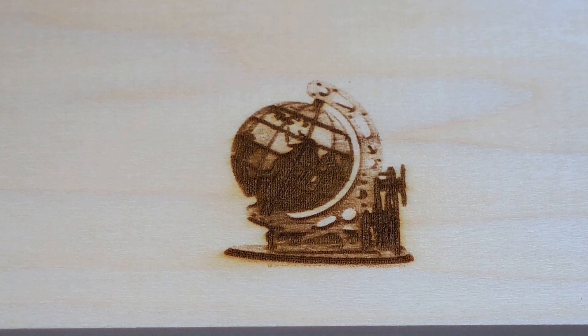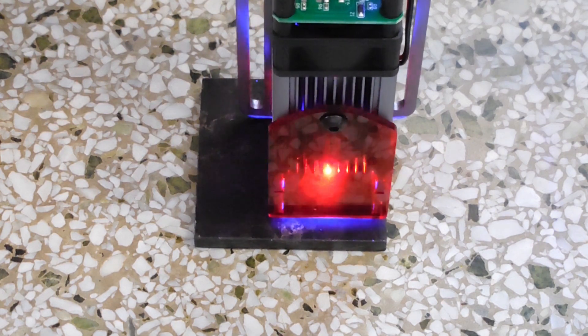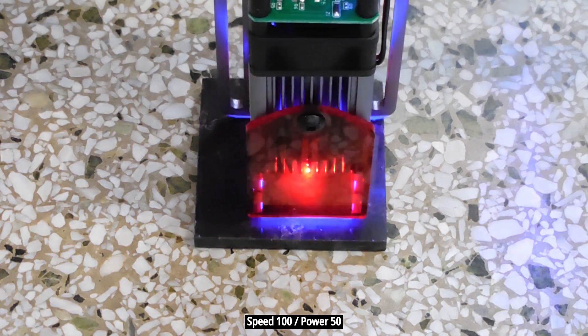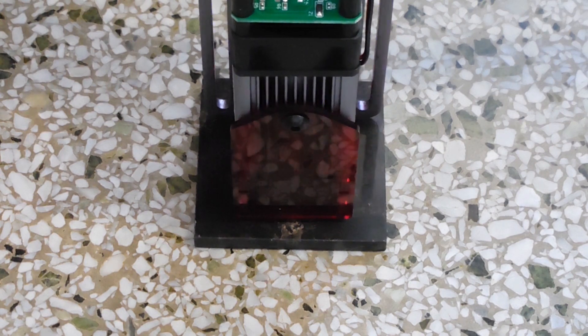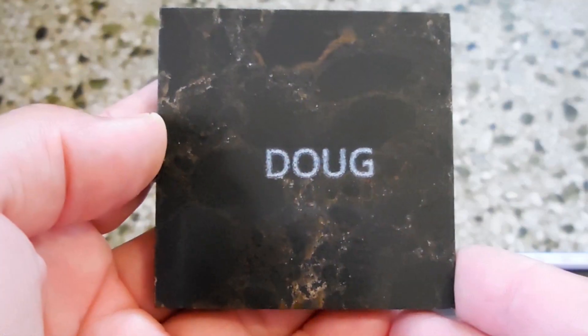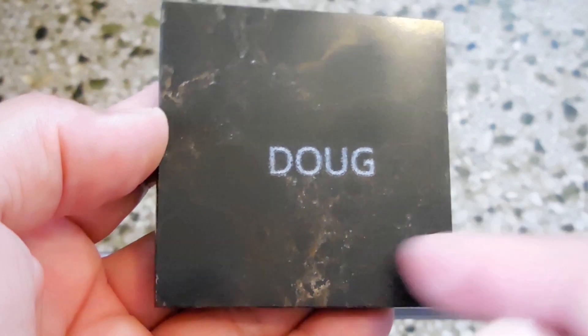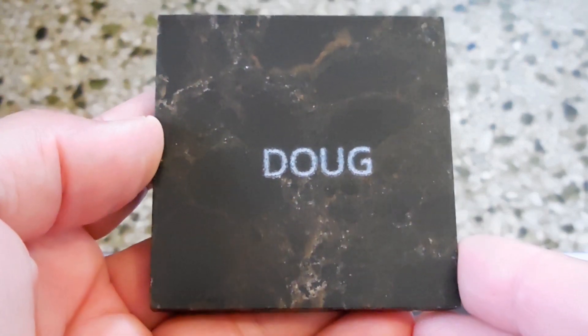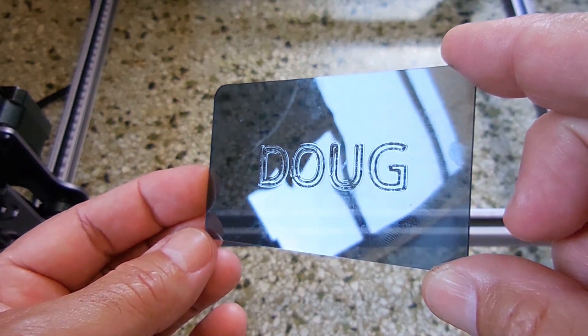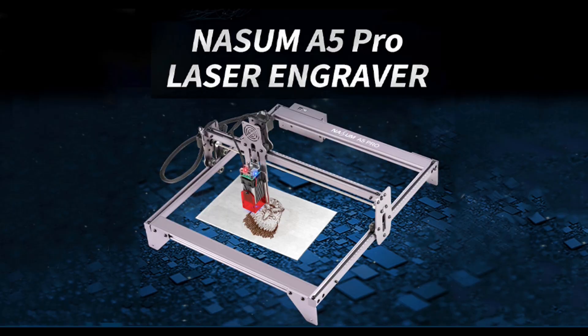Now let's try this on stone. You can see how beautifully my name was etched into this quartz, and it took less than 15 minutes. Here is a piece of acrylic using a 100 speed setting with power at 35%. This laser engraver works very well — I have no complaints. I hope you enjoyed this video; if you did, be sure to rate thumbs up, share, and check out my extensive video playlist for many other videos of interest to you. Thanks for watching.